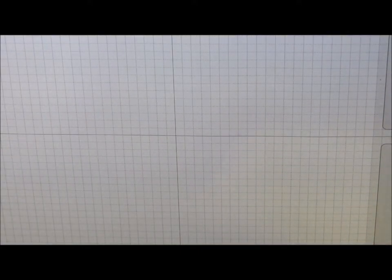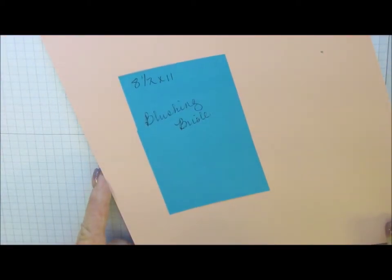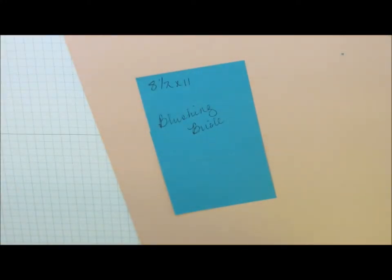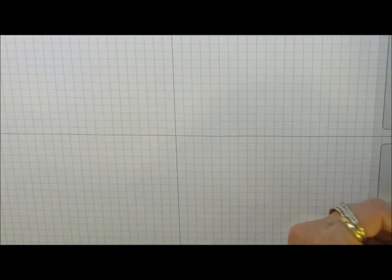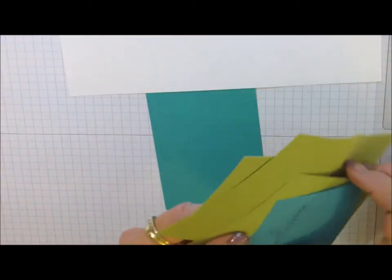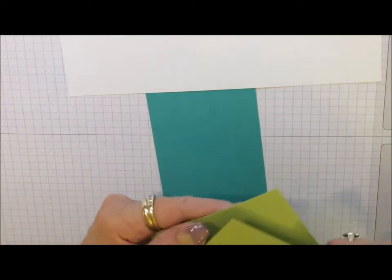So let me set that off to the side along with this picture and tell you what we need. For the frame, I used a piece of Blushing Bride cardstock - this measures 8.5x11. And then for the stand, because this is self-standing, I made a little stand to go on the back. I used a piece of 4x8 cardstock in Blushing Bride. And then we need scraps of Bermuda Bay, Whisper White, and Pear Pizazz, and scraps of Blushing Bride as well.